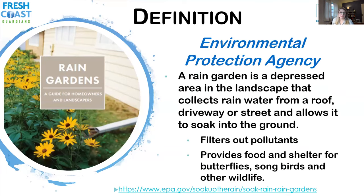That brings us to rain gardens — why you're all here tonight. A rain garden, according to the EPA, is a depressed area in the landscape that collects rainwater from a roof, a driveway, a street, or even the yard, and allows it to soak into the ground. Some benefits include filtering out pollutants and providing great habitat through native plants — food and shelter for pollinators, songbirds, and other wildlife.